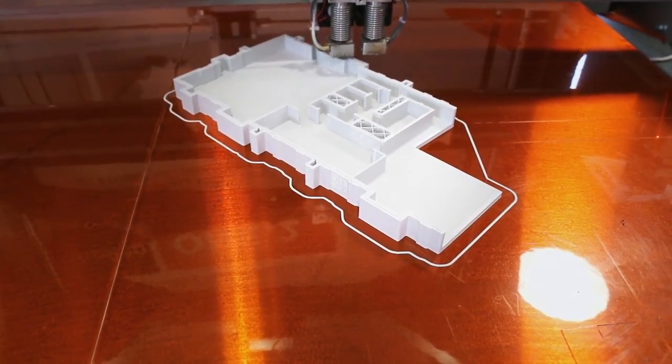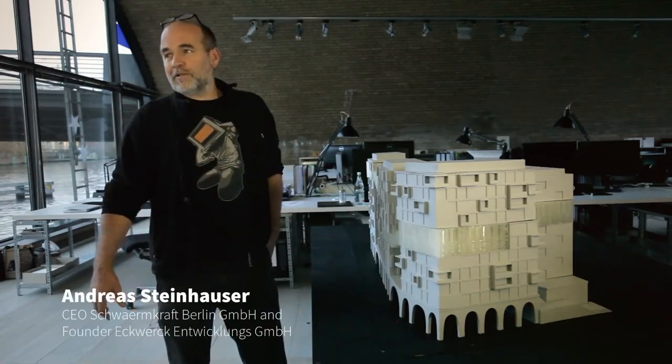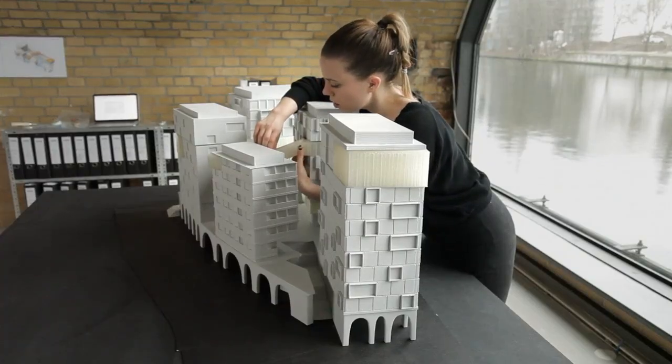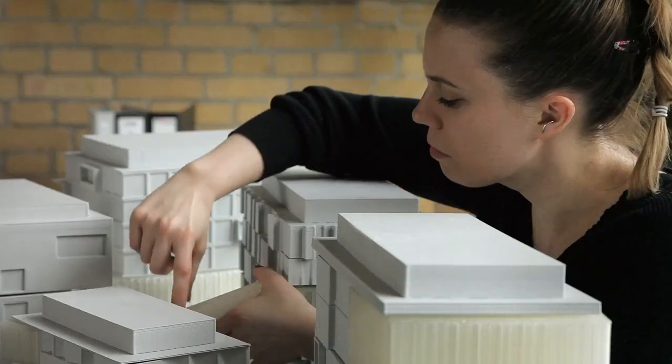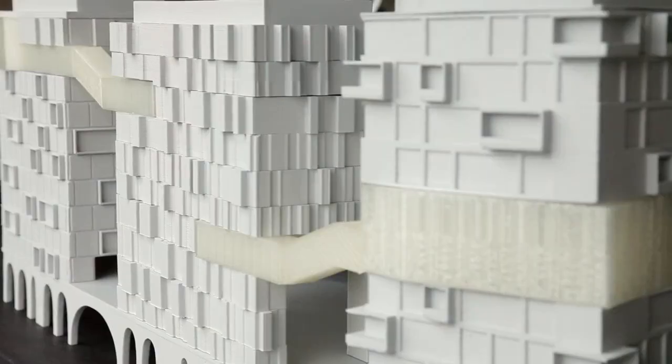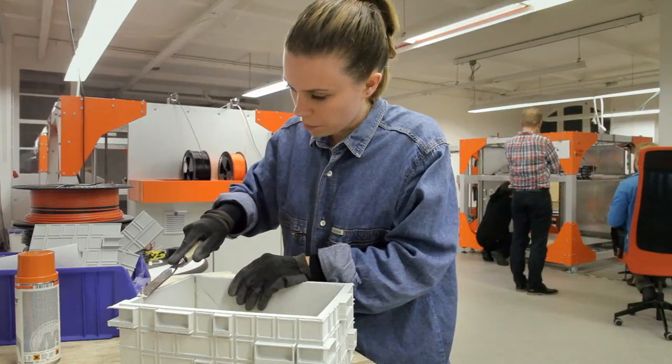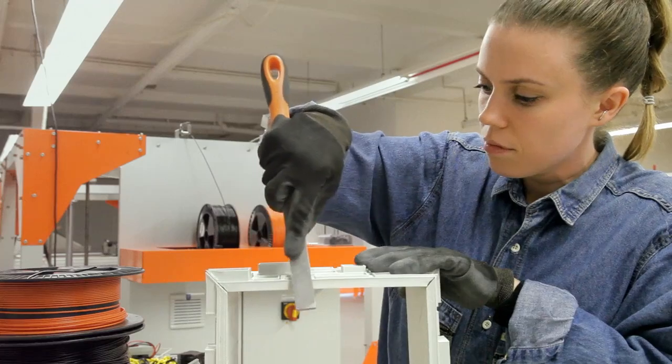We were really happy for BICRAP to help us massively with printing the dream. The ECBEC model is a great example to produce an architectural model in a very short amount of time with very low cost.